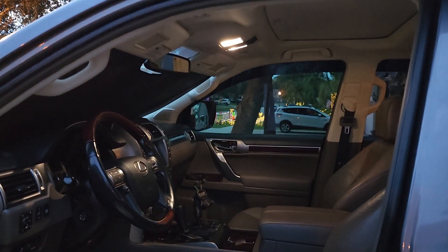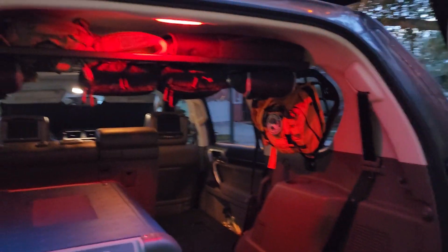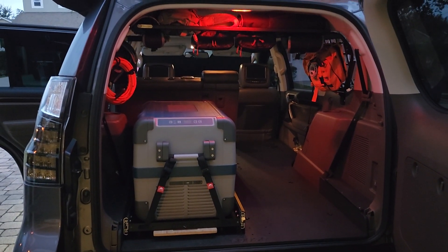For the back, because we're always doing stuff at night at camp, I did red. It lights the whole back of the truck up red — pretty nice.